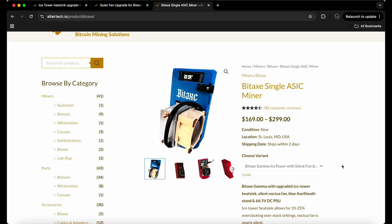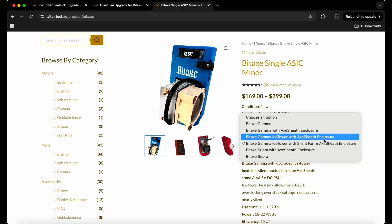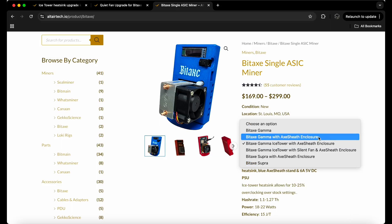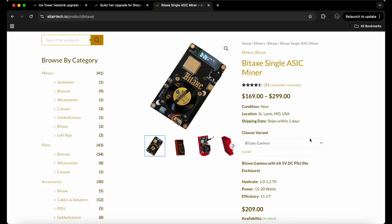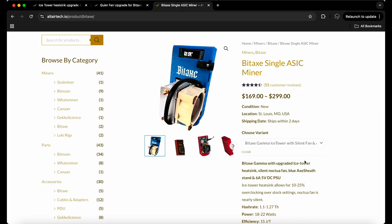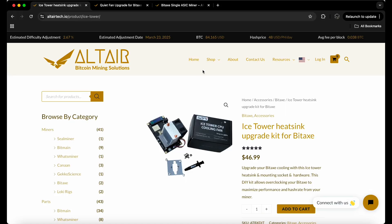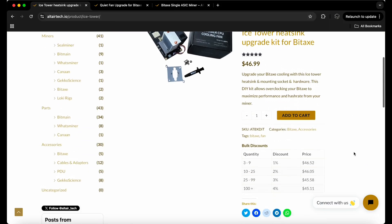You could also buy the whole Bitaxe ASIC miner with the shroud — it comes with the Noctua fan and the Ice Tower already on. Looks clean and beautiful. If you want the enclosure, that's my recommendation if you don't want to go through all this hassle. Everything I spent was around 70 bucks for all of it, plus about 10 bucks shipping — so roughly 80 bucks total, not bad.